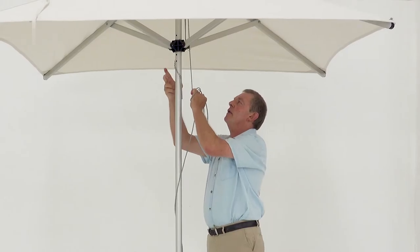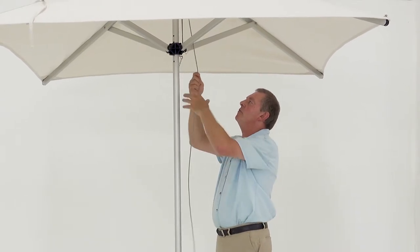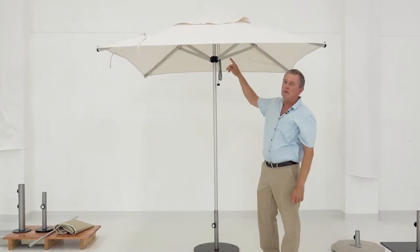It also has a built-in hook system where you can secure your rope onto it by coiling it simply, to keep it out of the way. All the fittings are done in stainless steel.